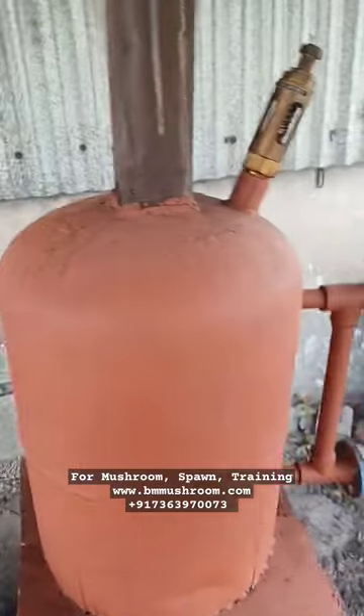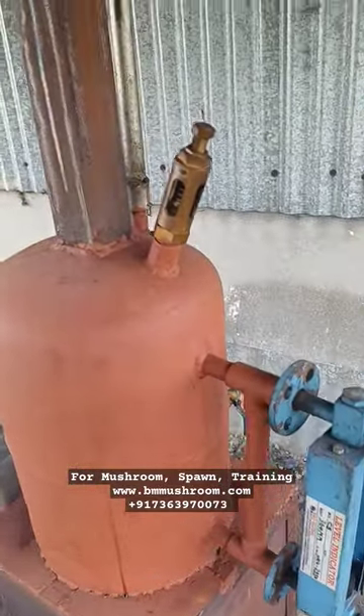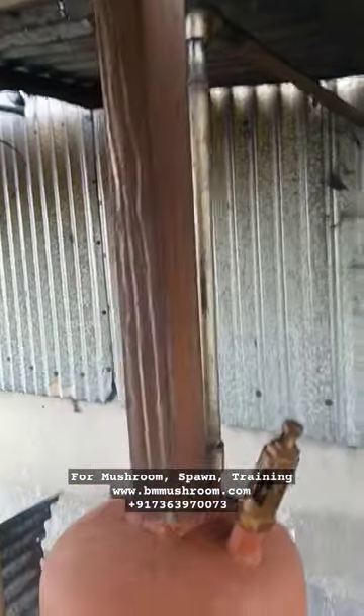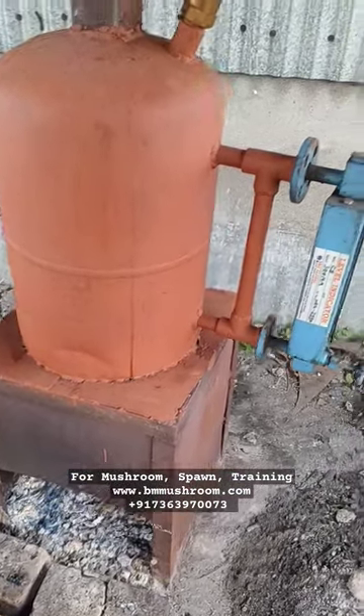From the mid side, this portion is for water inlet. Whenever the water goes down below a certain point, we switch on our motor and fill it up again so it can continuously produce steam. We can then put it inside any vessel for collecting the steam and sterilizing the substrate.